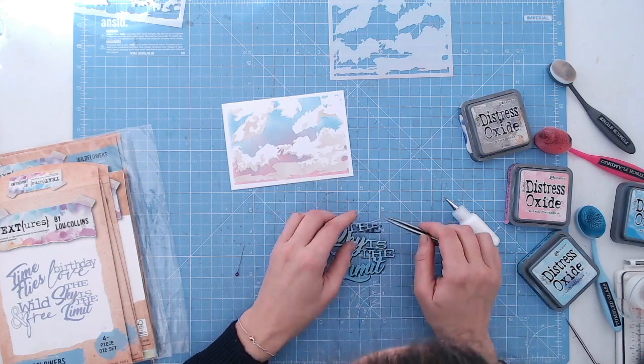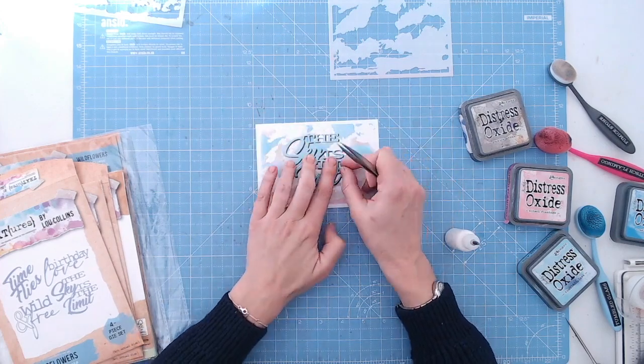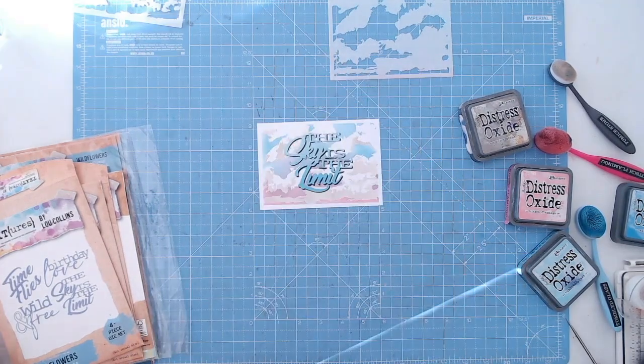Within this die set we've also got the words 'time flies', 'birthday', 'love', and 'wild and free'. They're all different fonts and they're all quite large, so really good fun to use as a focus point on a card. You can see there how well the two work together.